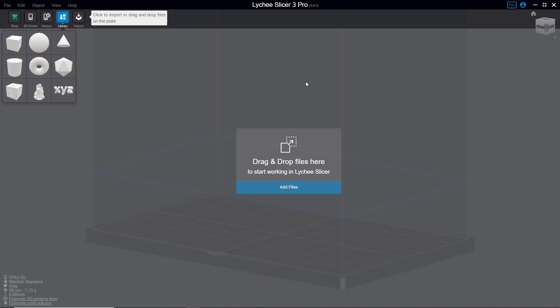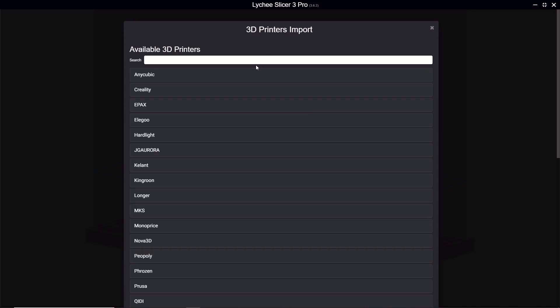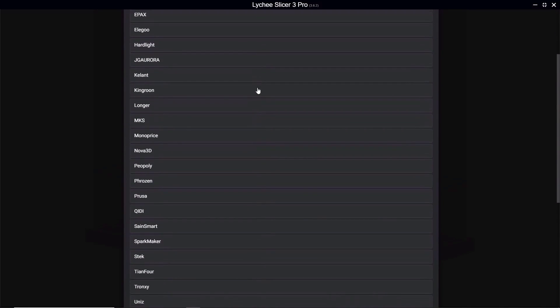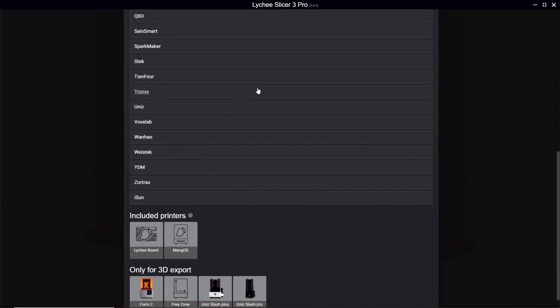The first thing you'll want to do in any slicer is make sure you have your printer selected. In Lychee, go up to 3D Printer, click the plus, then find the manufacturer of your printer and then the model. If you can't find your printer in the list, reach out to the manufacturer — they may be able to provide a profile or otherwise get you up and running with your slicer.